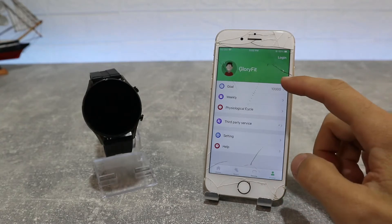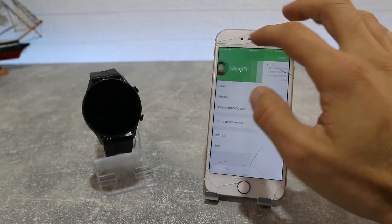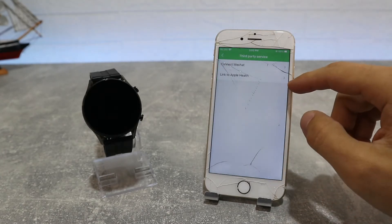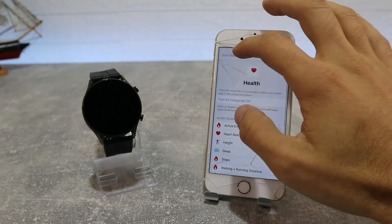On the fourth page, the Me page, we have the Profile where you can see all your personal information. We have goals for steps, target steps, a weekly report, third-party access, background activity permissions, and system settings.